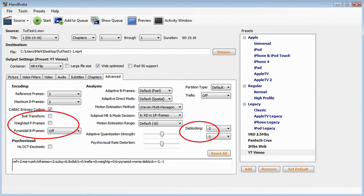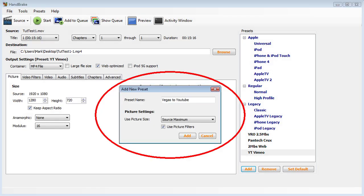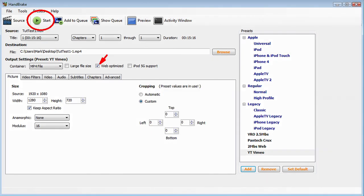On the Advanced tab, we're going to make a few changes — make sure your settings look exactly as shown. This removes some unnecessary elements for YouTube and allows the encoded file to be reopened in Vegas if necessary. Now let's save our preset: click Add, name your preset such as 'Vegas to YouTube', check Use Picture Filters and select Source Maximum, then click Add. You can save it as your default preset if you wish. Be sure Web Optimized is still selected and click Start. When finished, rename your video if you wish, and finally upload to YouTube.